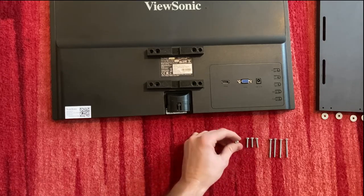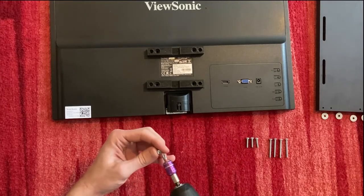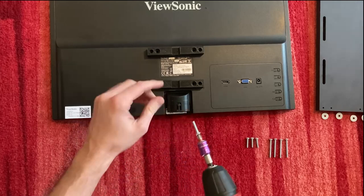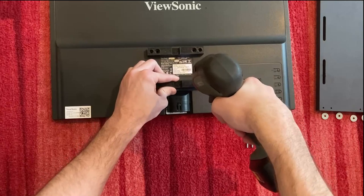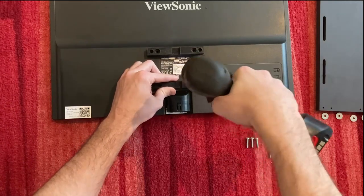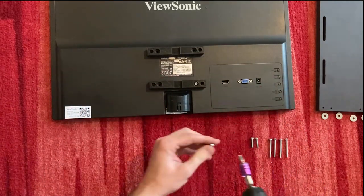Now take the four shorter screws and use the inner hole to mount the bracket on your monitor.